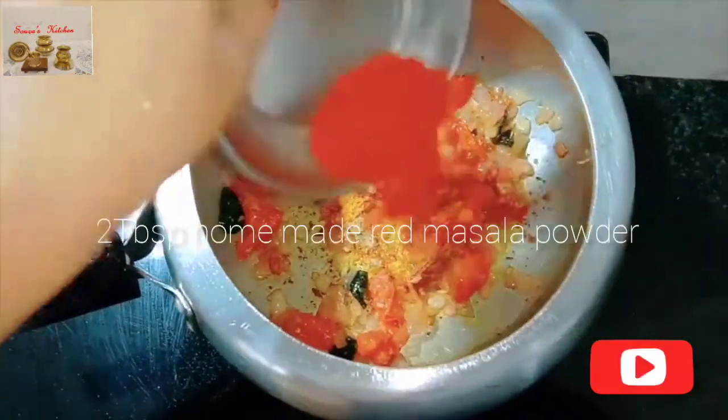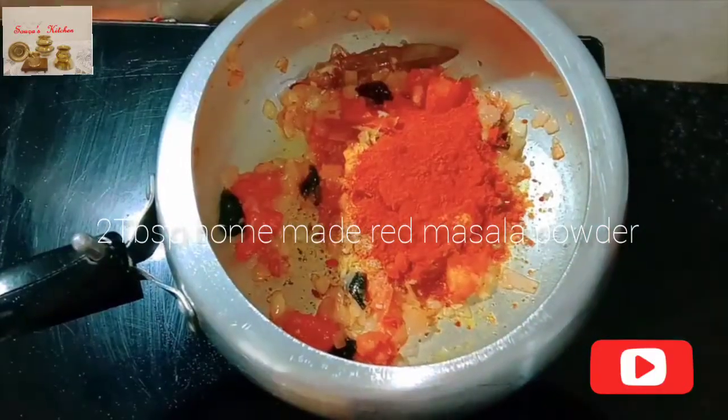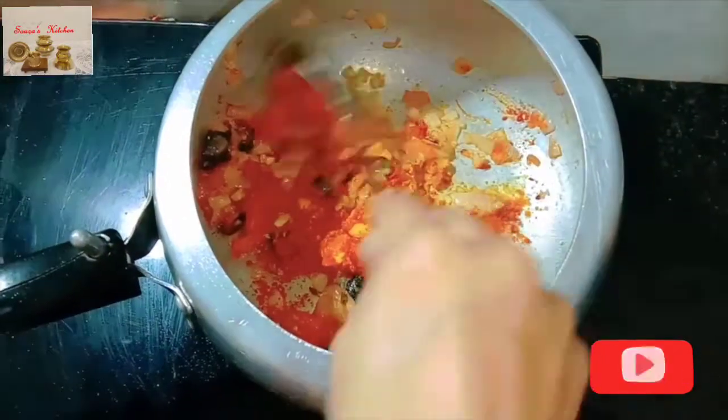Add two tablespoons homemade red masala powder and mix everything together.